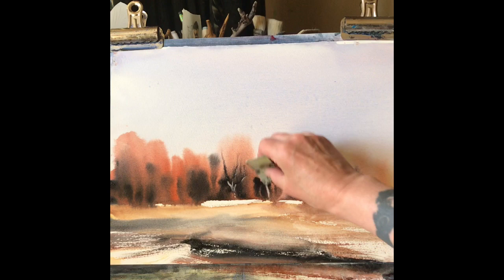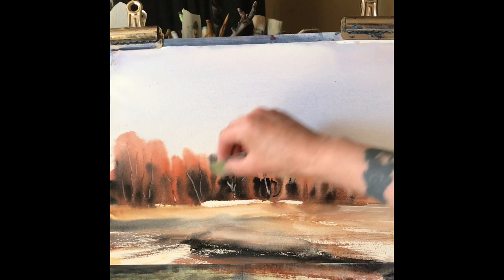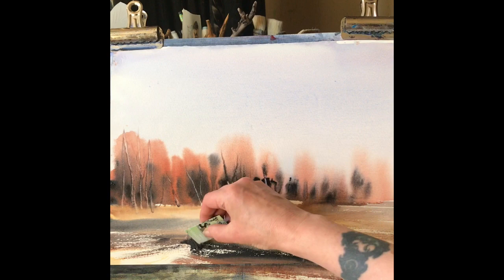And then use the card — corner of a credit card, any sort of card, a royalty card — just to scrape off a little bit of paint to indicate trunks and branches in the distance. It makes quite a nice effect if you don't overdo it, which I think I have done a bit here, but it's all good practice.